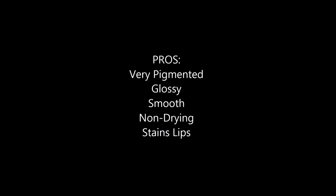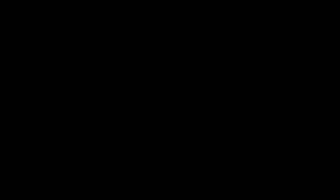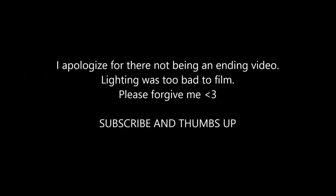I did forget to mention the scent of these. They do not smell fruity, sugary, or sweet or anything. They pretty much smell like melted crayons. I think Milani always has that kind of distinct scent. These are actually my very first Milani lip colors. They are just very cosmetic-smelling. I'll check back with you guys in about a couple more hours, and I think that should wrap things up. Bye, guys!